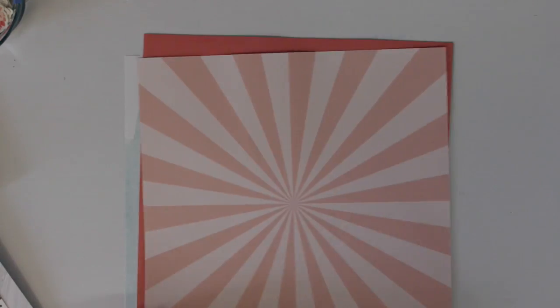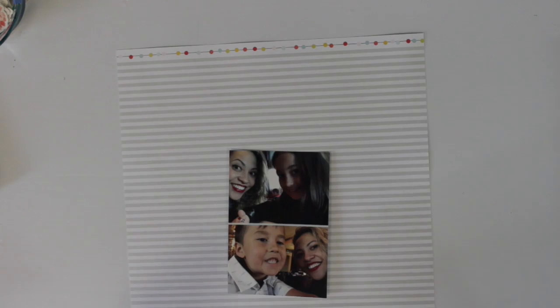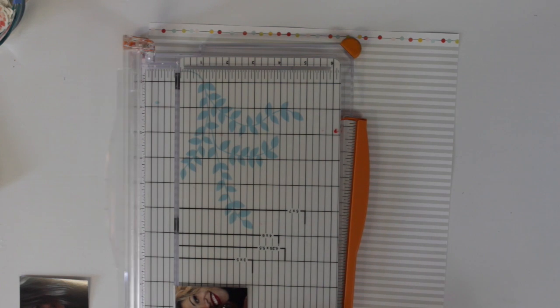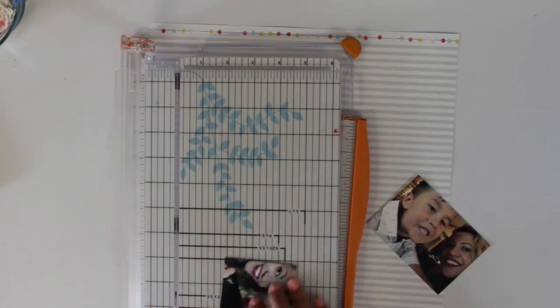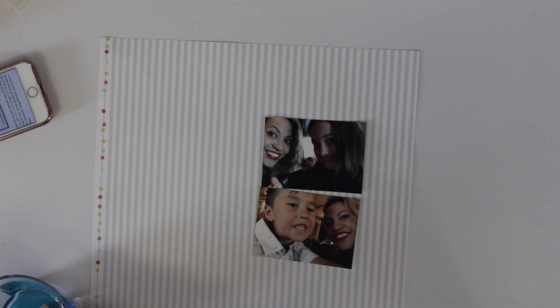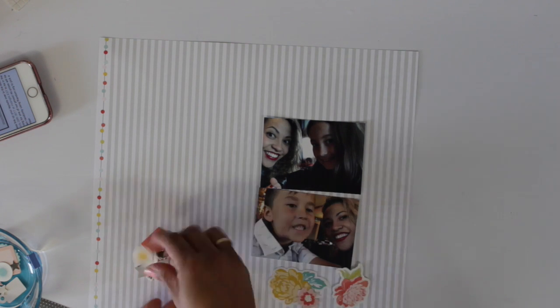I tried to use it the right-side-up way but the pictures I'm using didn't fit — I'll explain and show you why later in the video. The photos are selfies I took of myself and my kids when they took me out for dinner at a restaurant called Moxie's here in Canada. It was the first time we'd taken the kids there and they loved it — just a couple of selfies of my daughter and I, and my son and I, documenting that moment.